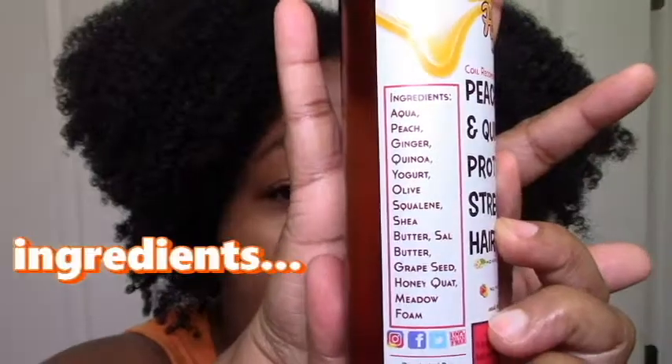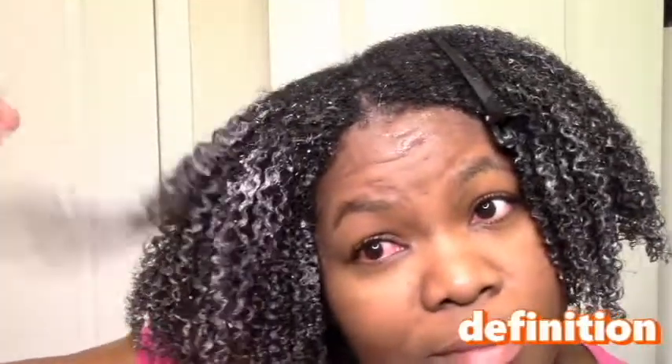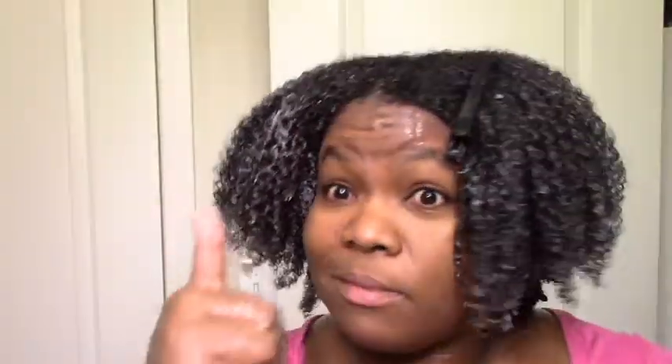Moving on to the strengthening lotion — I would actually repurchase this, I really like it. It feels like it has more slip than the mask, it's also moisturizing, smells great, and defines my curls well. It says strengthening hair lotion, but it didn't feel like a heavy protein treatment — it feels like I can use it as a normal leave-in. The peach and honey are humectants, and the yogurt probably helps make my hair feel extra soft and silky. It's a little on the light side but smells amazing and really moisturizes.